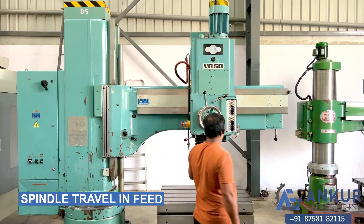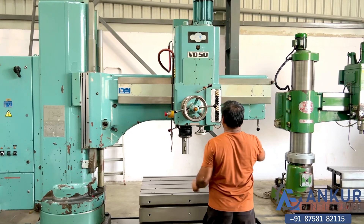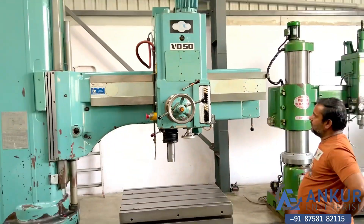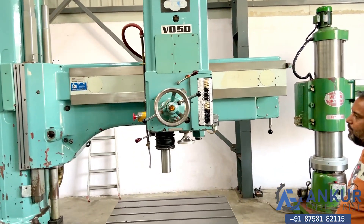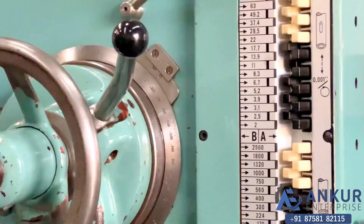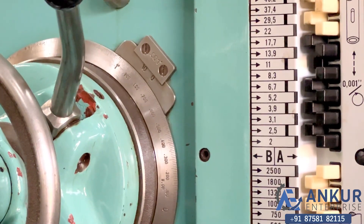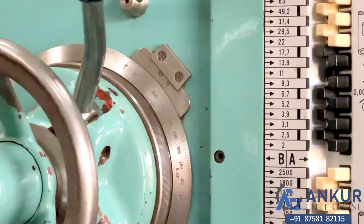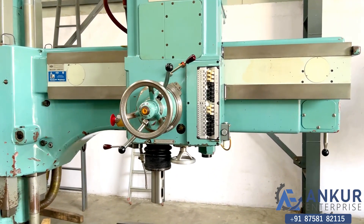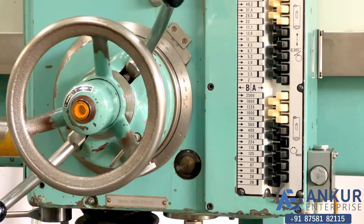Show me spindle travel in feed. Okay, change the direction. The direction has been changed.